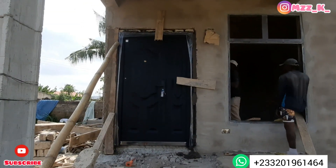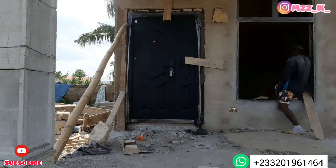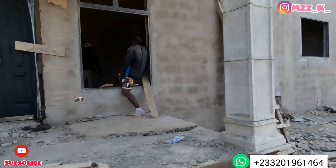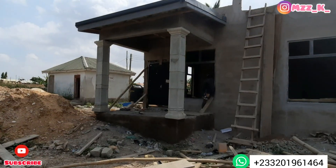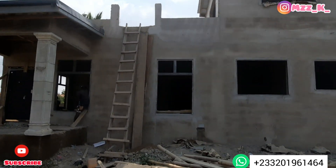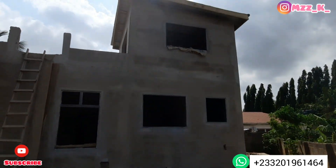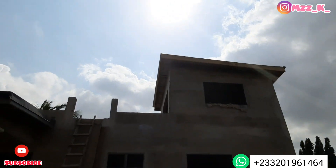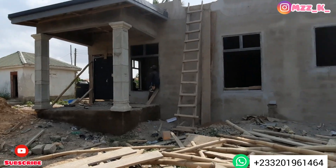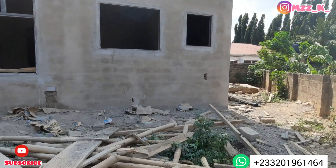Our door is finally in place now, and you can also see the window frames are up. Everything has been fitted. I'm going to take you around the building shortly so you get to have a look at it. If you want somebody to do glass frames and glass doors for you, you can link up — I have a very good guy who did this work. He did a great job and he'll do the same for you. Let's go around the house and I'll show you what we've done.